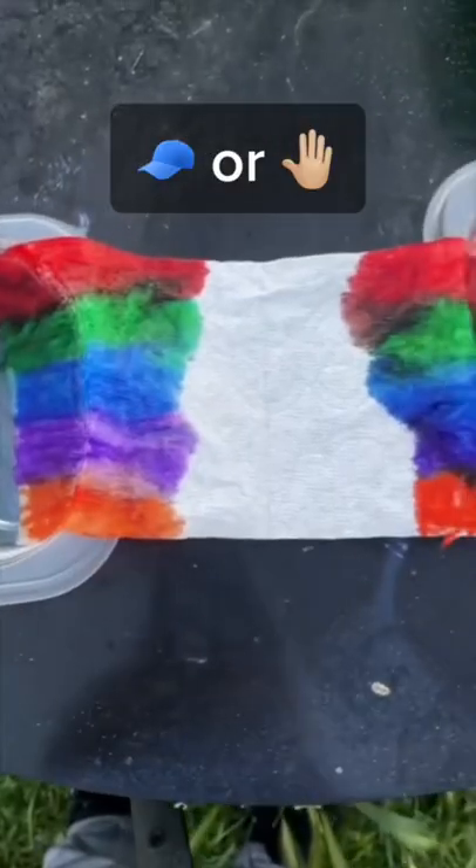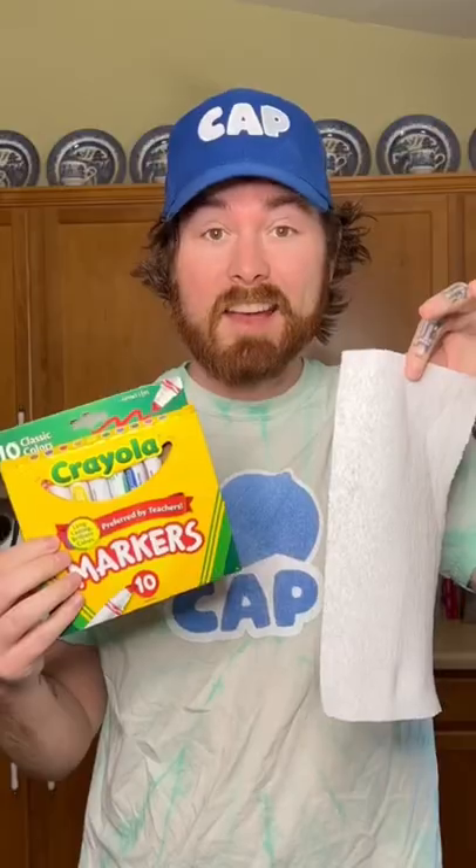Here we go! It actually works! That is so cool! Is this a cat? Or am I gonna have to get slapped?